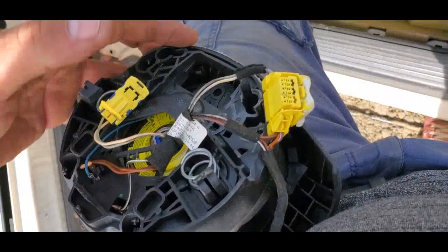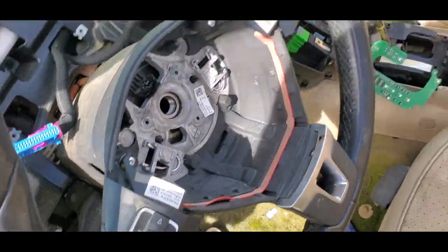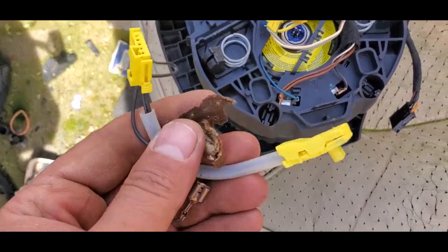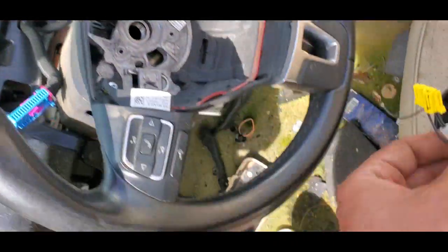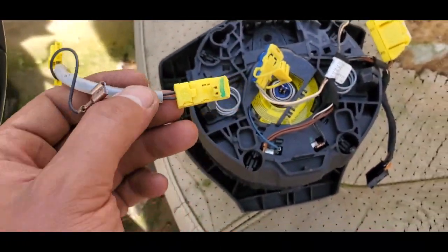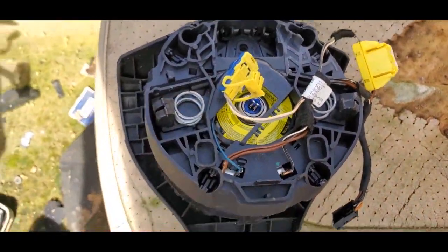The airbag wiring is a little different because this has steering wheel controls. Still a two-wire hookup for the airbags, which is this from the Beetle that plugs into there. So if you switch out these two wires right here with those two right there, you'll be able to have an airbag.